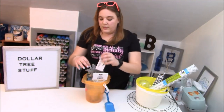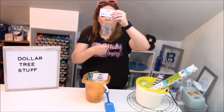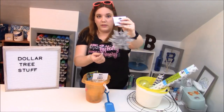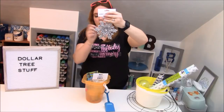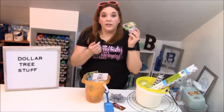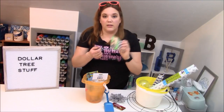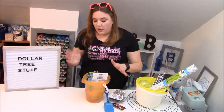Here are some other things we got at the Dollar Tree. This is just an ornament — it's a little sparkly star — but I'm going to use it in a wreath. We're going to put this in the center of a floral wreath for Christmas time. And jingle bells — they pretty much have jingle bells all year round and these are great for lots and lots of different crafts, so it's one of those items you can use all the time.